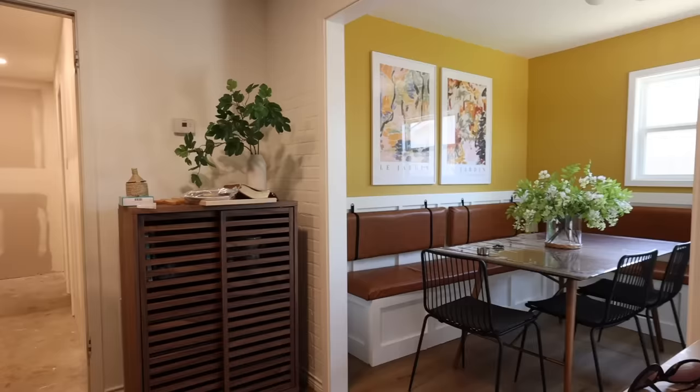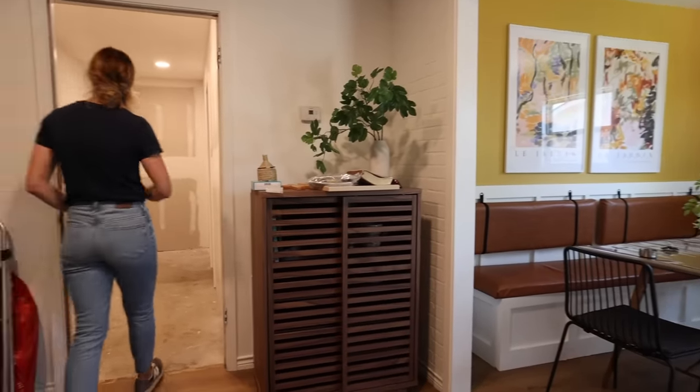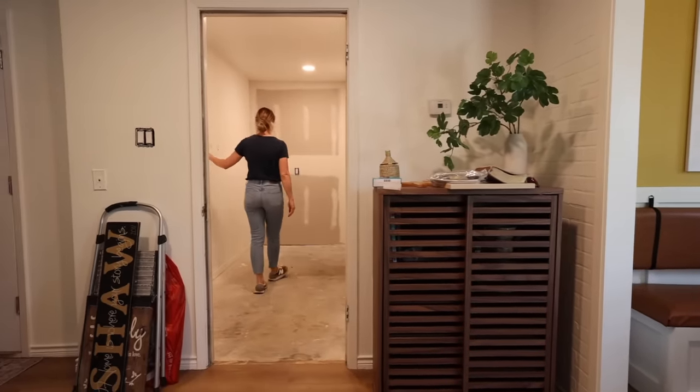That's it for this week's video, but we're going to carry on with this project into the last room we're doing in this house — the pantry space. Join us next week as the adventure continues, and we'll see you there.